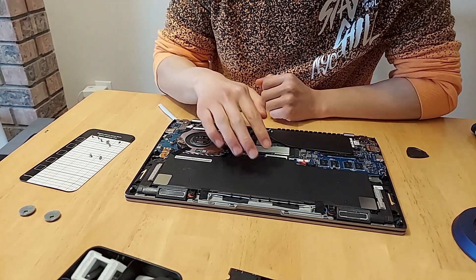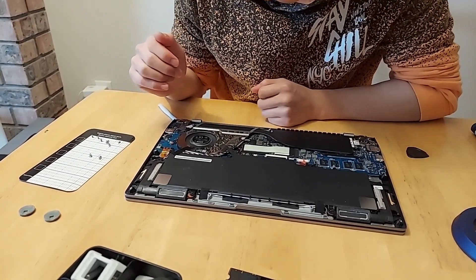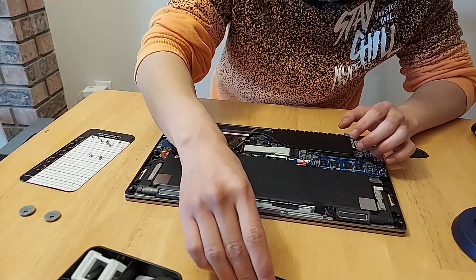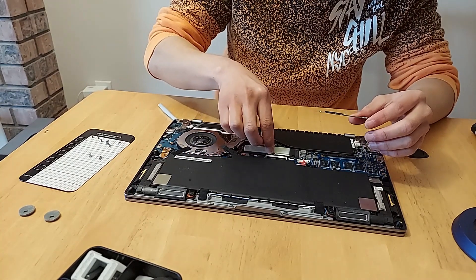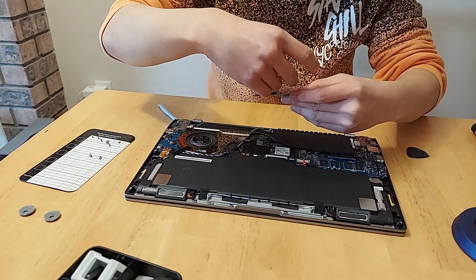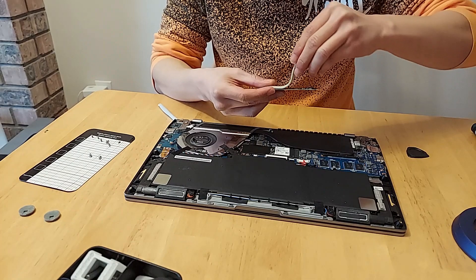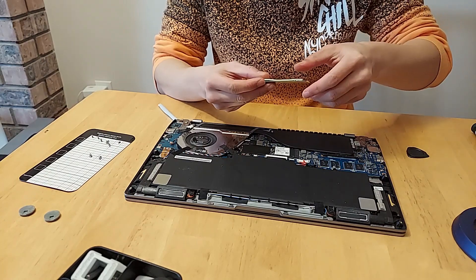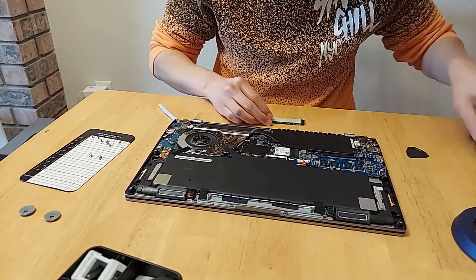So we have the battery here — it doesn't look like it's overly puffy or anything, which is good. You can see the fan here for the CPU. There's a thermal pad here, and it looks like it goes in like so. Basically what we're going to need to do is transfer this thermal pad onto the new drive. Trying to cover all the chips and whatnot — I think that looks pretty good.